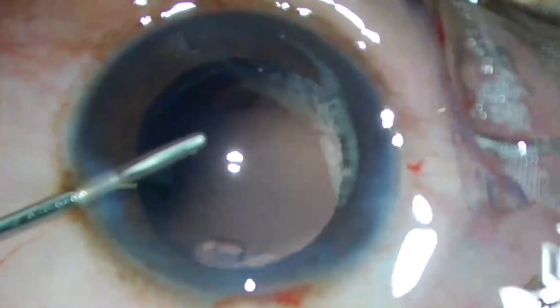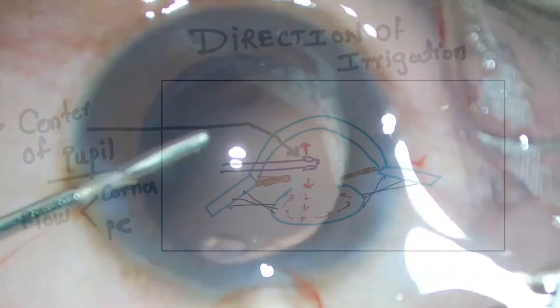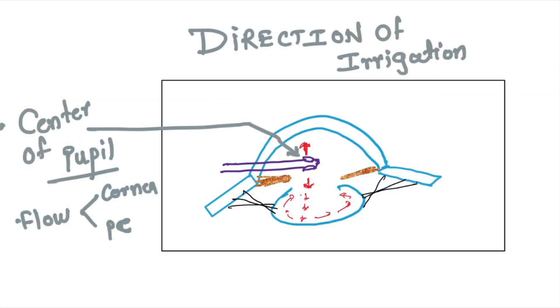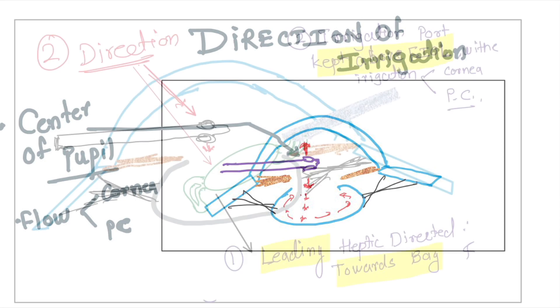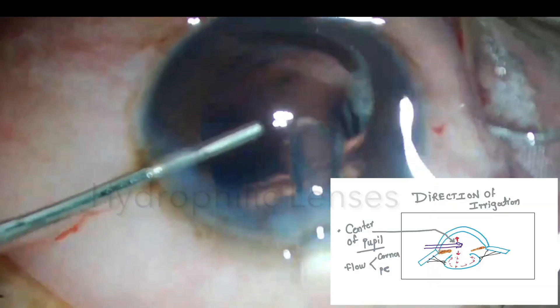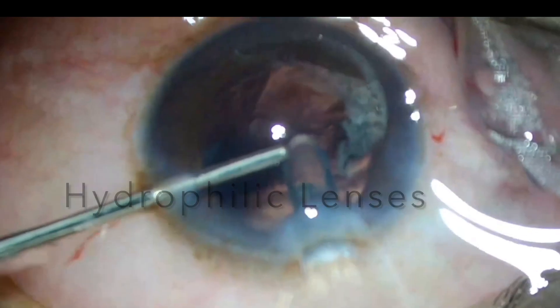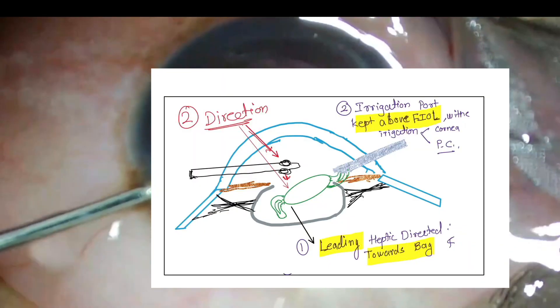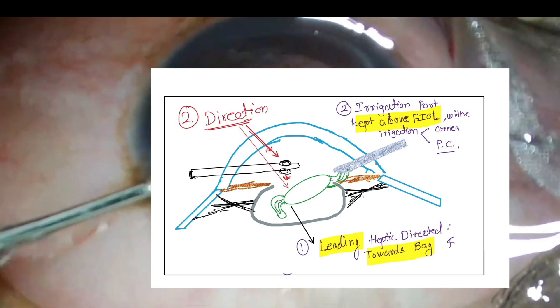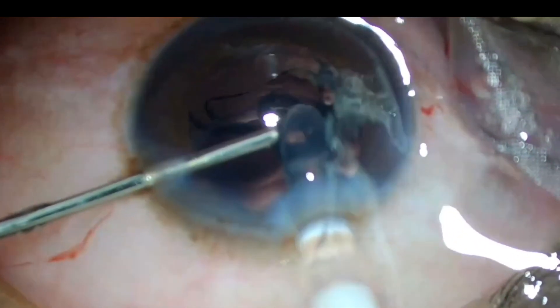The irrigation cannula is passed halfway to the pupil through the side port. One opening of the cannula is directed towards the cornea and the other towards the posterior capsule, inflating the anterior chamber. The IOL cartridge is then inserted through the tunnel. As you can watch, the IOL is being inserted gently into the anterior chamber.